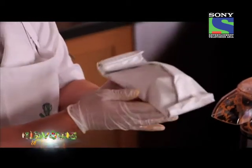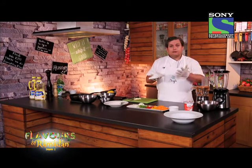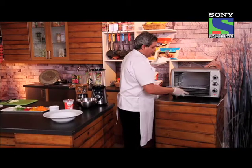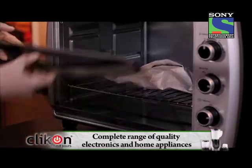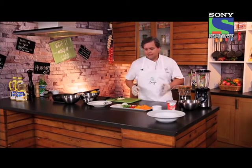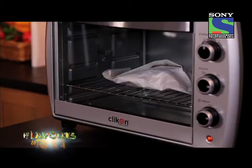So once this is ready, you can make it ahead. You can keep them all together, and when you're ready for dinner, just put your oven to 170 degrees, preheat it, put our fish inside. It should take around 7 to 10 minutes. So while our fish is in the oven, we're going to prepare our sauce.